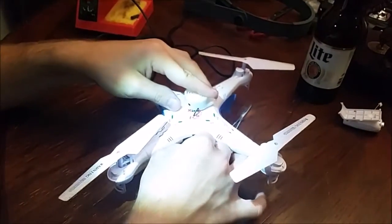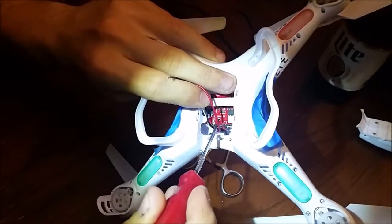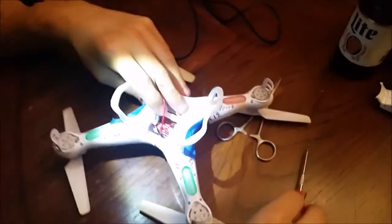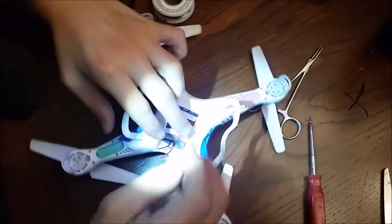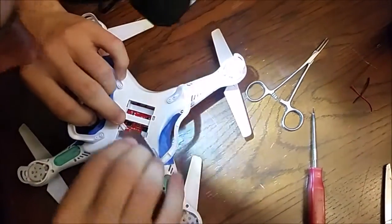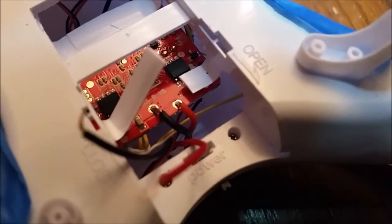It's going to be stuck here, relatively centered. I'll desolder these two connections and then insert the leads onto there. I've got my razor blade here and I'm going to cut a little bit of the sheathing off. Now I'm going to solder the leads on.